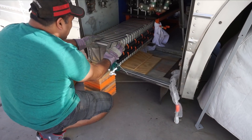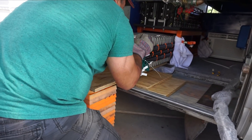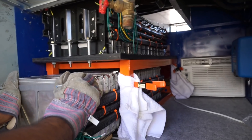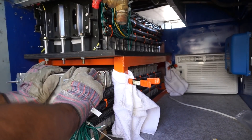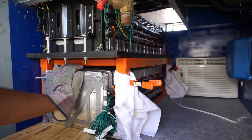All right, we're prepping to get ready to put the second battery in right now.